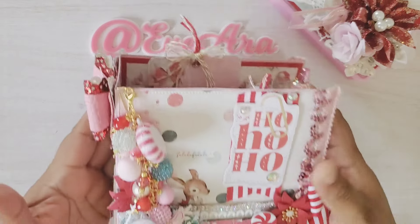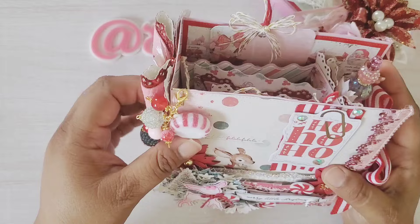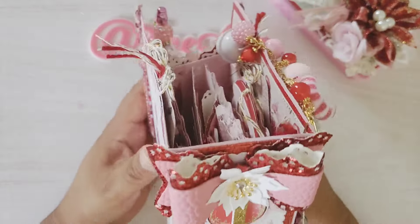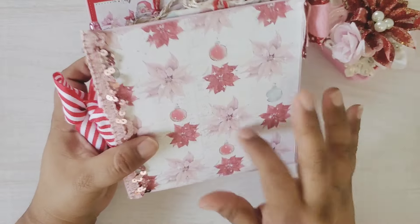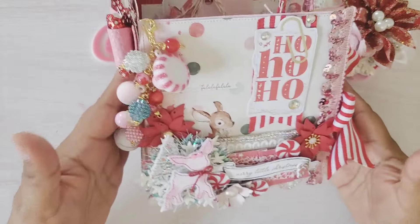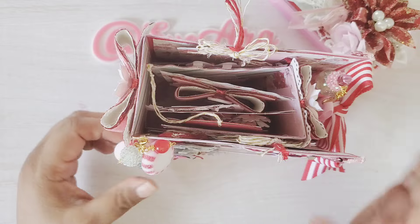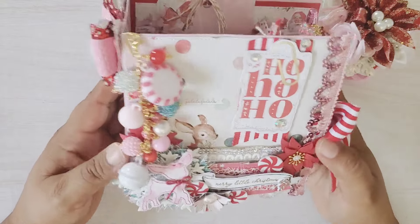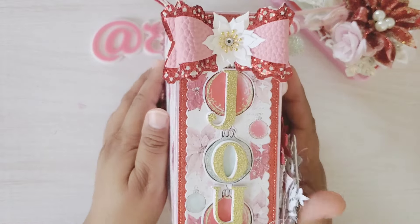Oh my gosh, she is so beautiful! Of course she has a dangle. This is the embellishment book that will be out August the 1st. Look how super sturdy it is — it comes with all these matting pieces, you don't have to measure. It automatically comes out, all you have to do is run it through your machine, put it together, and create this beauty.